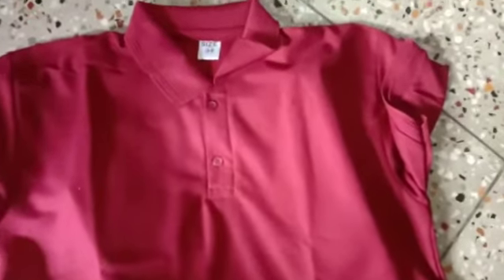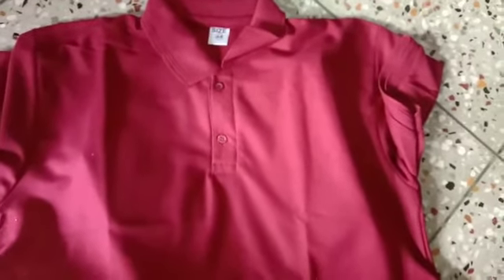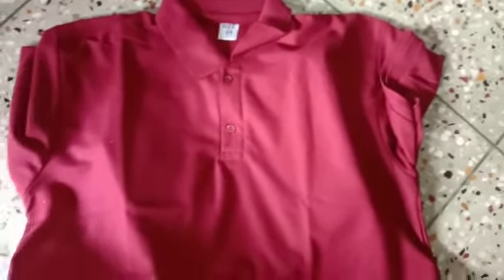You can see this is a beautiful men's t-shirt which I have purchased as a gift. I have opened it and you can see it clearly. This t-shirt size is 4, selected according to height and weight.